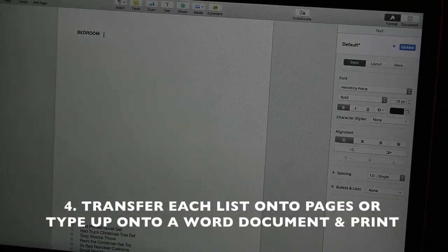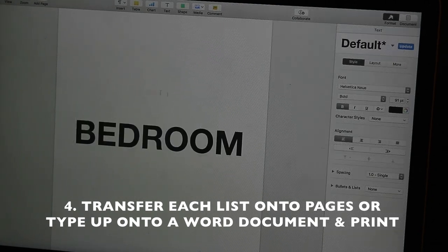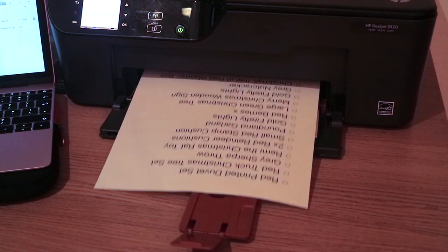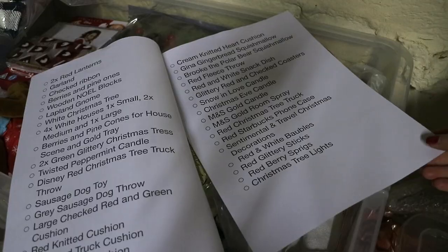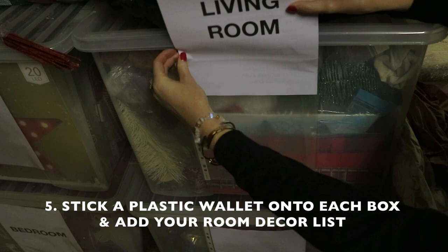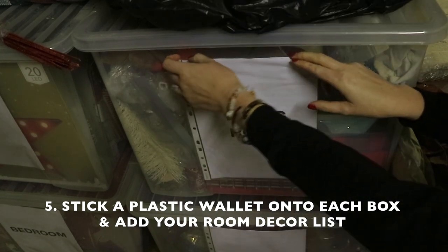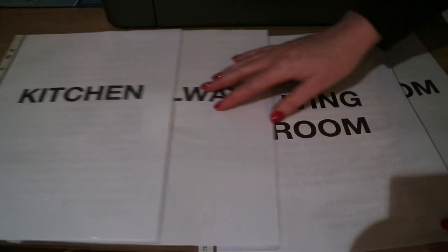After I have all my lists for each room, I go onto my laptop and bring it up there. Once all the items are listed for each room, I print them out onto A4 paper. What I've done before when organizing and storing things is stick a plastic wallet on the front of the box, then slip my list into it. That way I can see exactly what's in each box without having to take everything out.